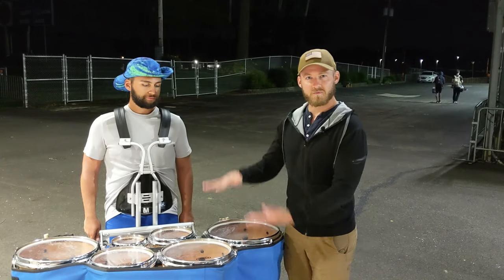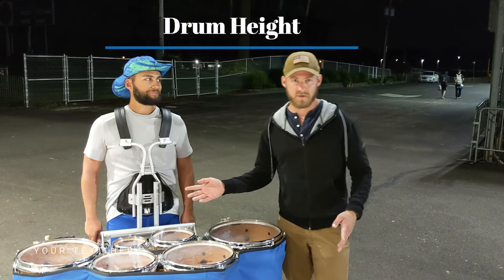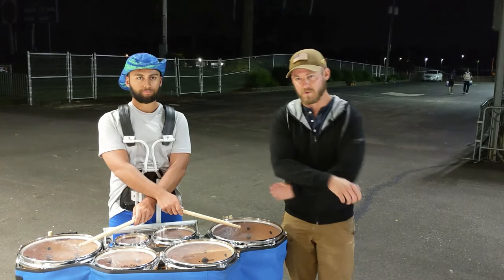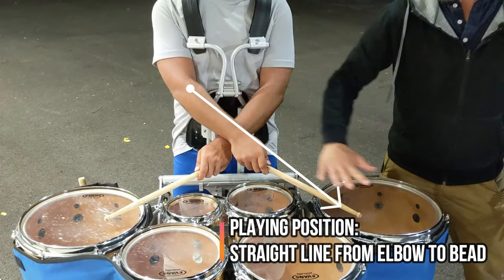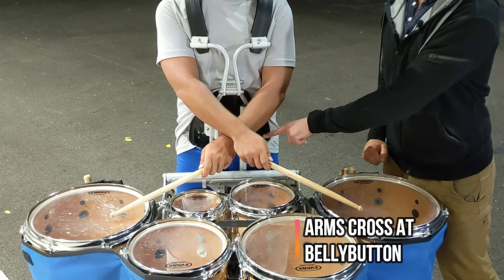Now let's talk about drum height. To find the correct height for your drum, Mitron is going to cross his arms and go into a playing position. What we're looking for is a straight line from elbow to bead, and he's in a proper playing position. The key is where his arms are crossing — his arms are crossing at about his belly button.